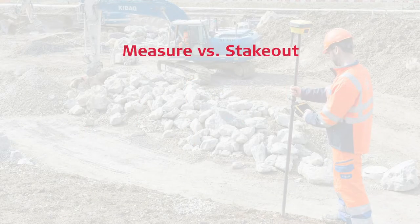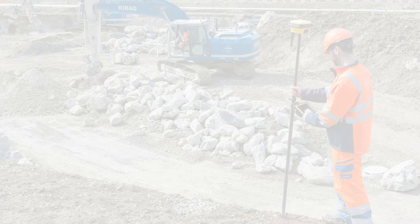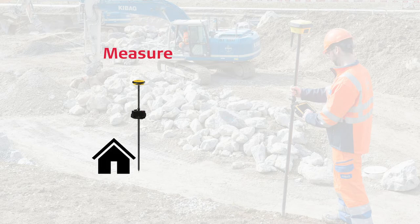First, let us agree on the difference between measure and stakeout. We measure what is built or exists. We stakeout what is yet to come or be built.